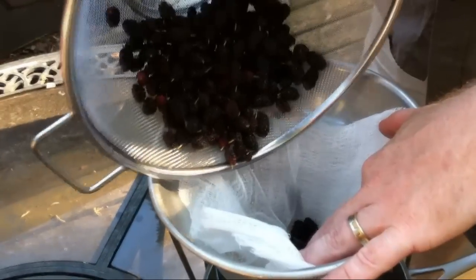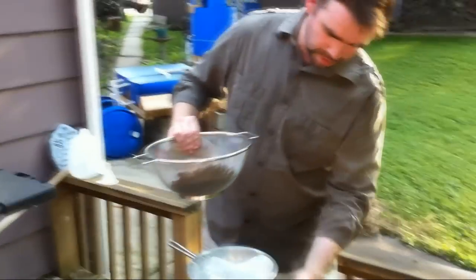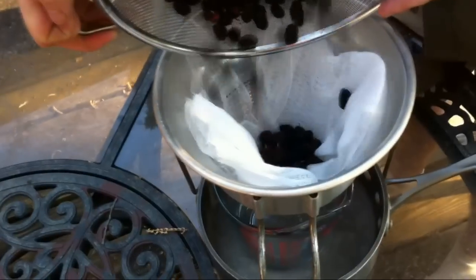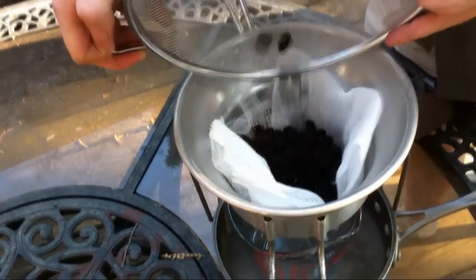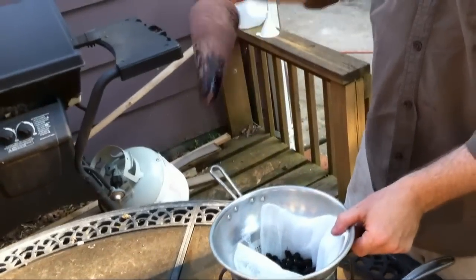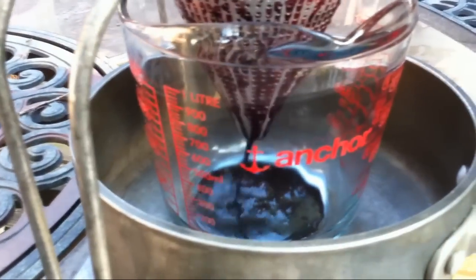What's the papery filter? This is cheesecloth. It's just to keep some of the solids from going through the little holes. You can strain it a second time if you're really picky about how much goes through. And this wooden tool — I don't know exactly what you call it, maybe a mortar and pestle type thing. We're getting mulberry juice coming through.